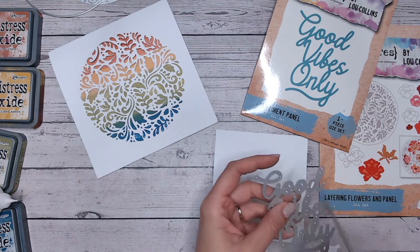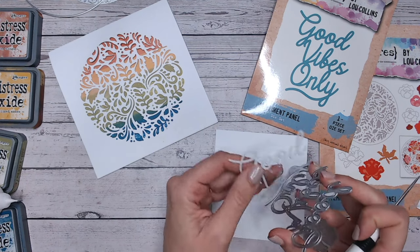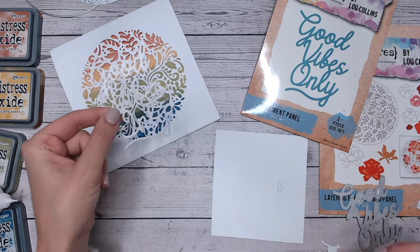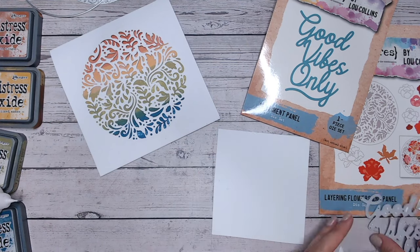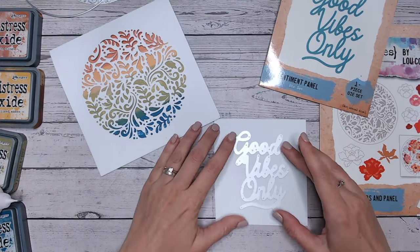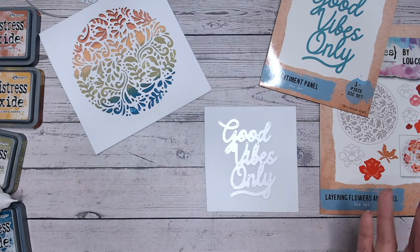This sentiment says 'good vibes only.' Let's just pop that out — you'll notice it's actually quite fine and quite detailed, so when I lay it on my panel it's not going to show up. I need to put a border on it, but this die doesn't actually come with a border. I've got a really easy way for you to create a solid piece.